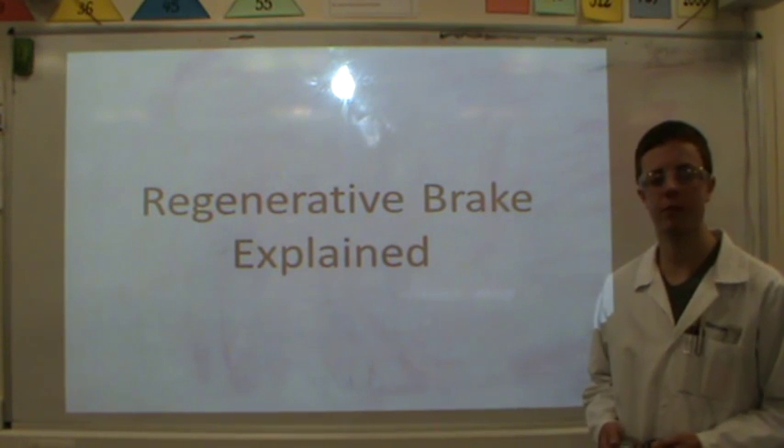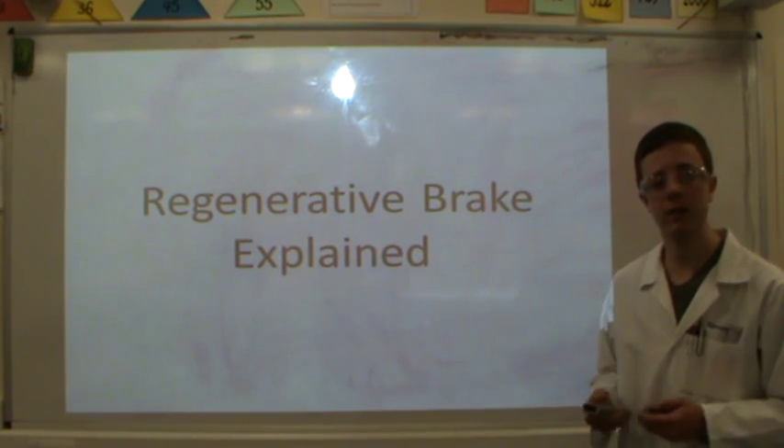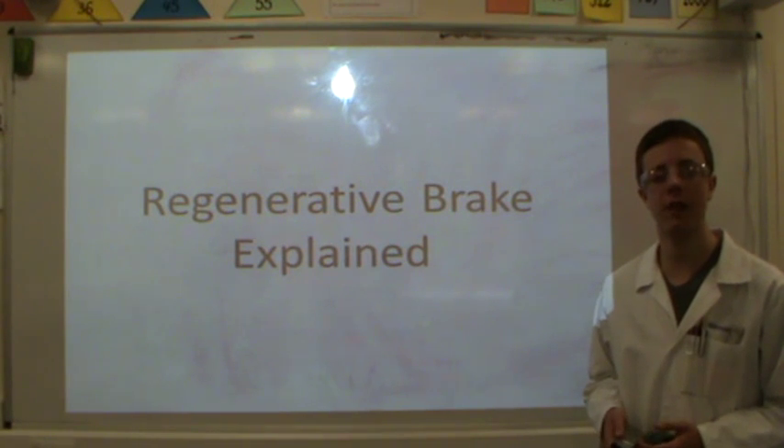Hello everybody, my name is Simon Johnson. I'm from Mill Hill Sixth Form in Derbyshire and today I'm going to explain to you the concept of a regenerative brake.